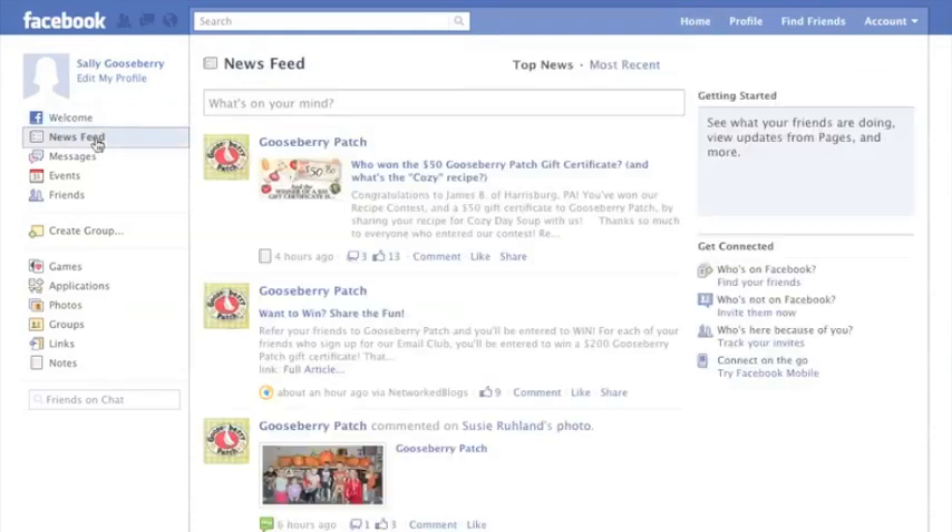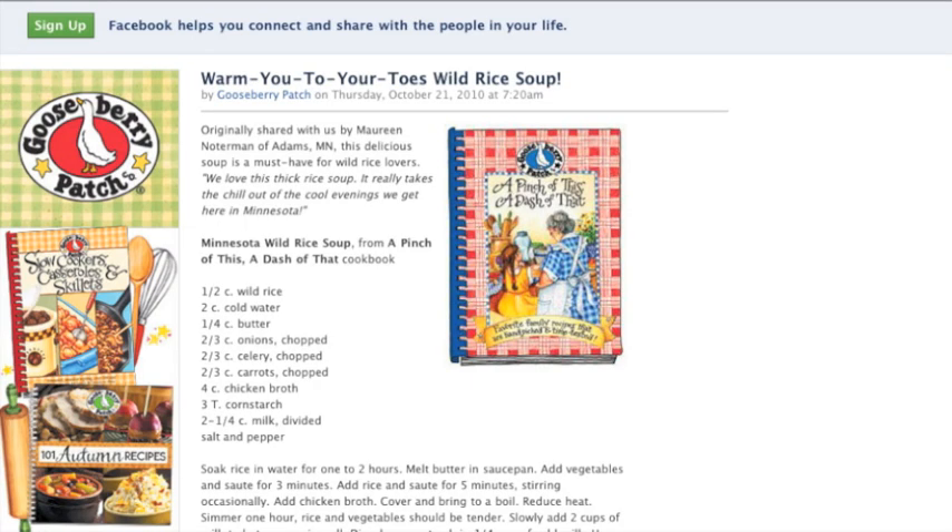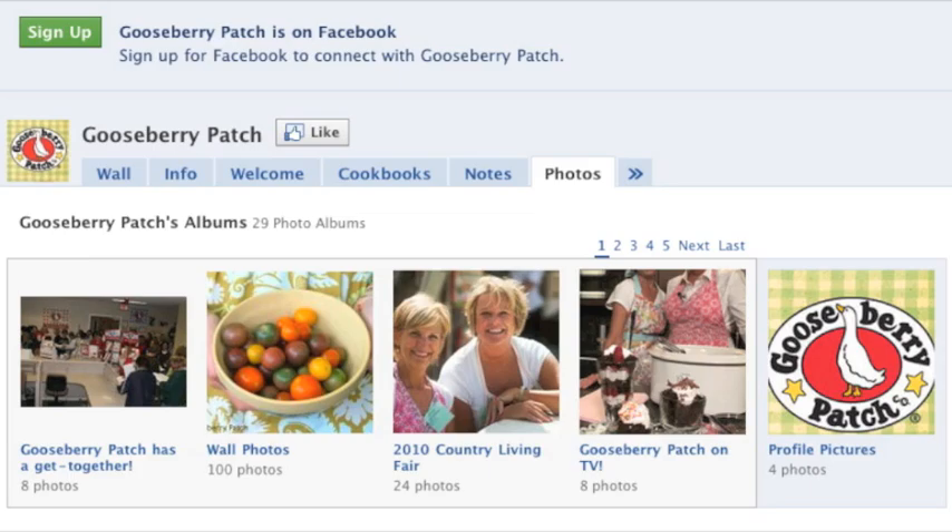When you click on the news feed link on your own Facebook page, you'll see all of our posts for recipes, tips, photos, videos, and contests too.